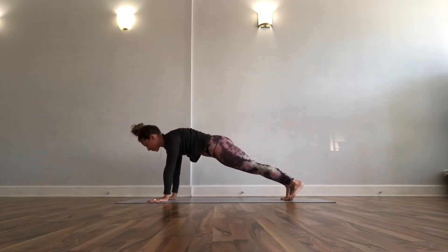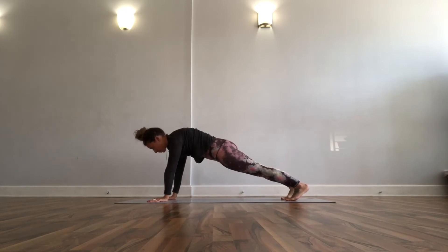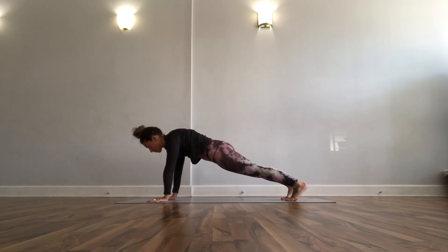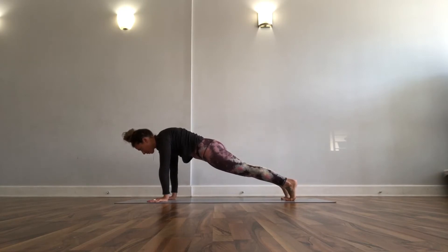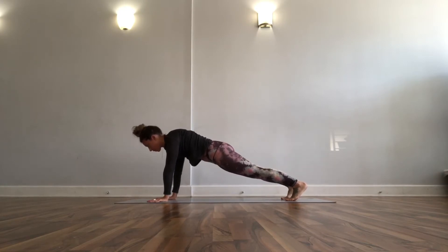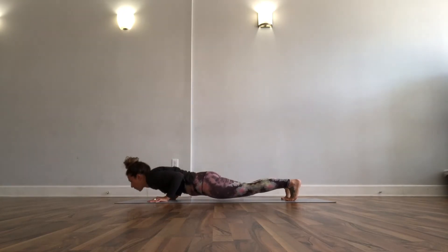Then we'll step it back to plank pose on the exhale. I'm turning so you can see what I'm doing here — plank pose, charge forward and back a little bit, flex your feet, get to the top of your toes, any kind of movement. Eventually you're back in the middle of a plank pose, lower all the way down to your belly.